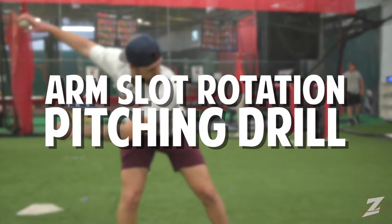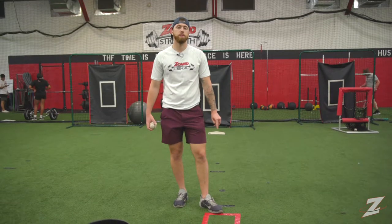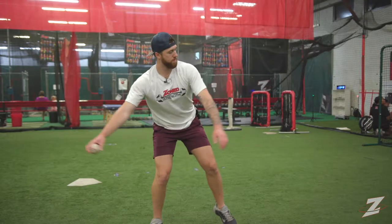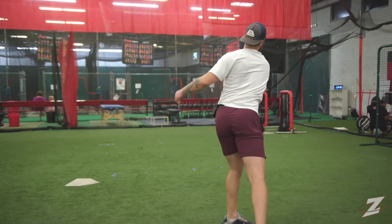Coach Justin here from Zone. Today I want to talk to you guys about sinking your arm into the planar rotation. What I mean by that is at ball release, the arm gets up and then it spirals into position, but at ball release,